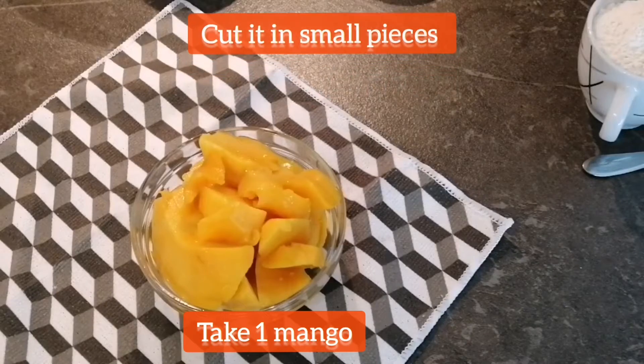Next, I am taking one mango, which I cut into small pieces, and now I will make mango puree out of it.